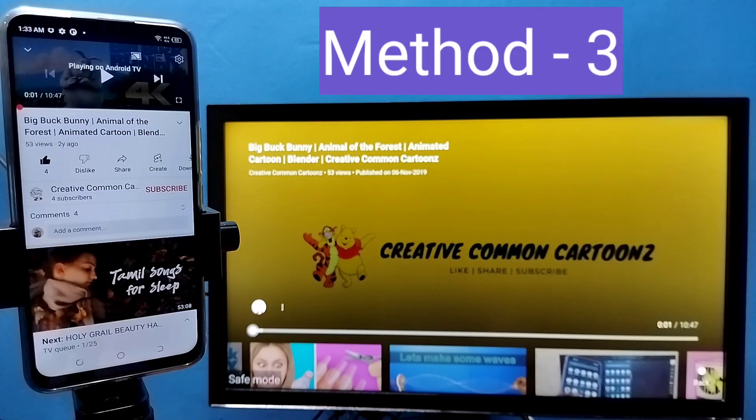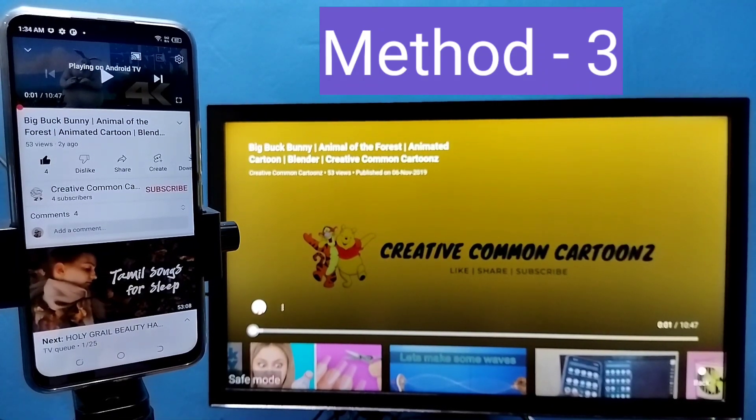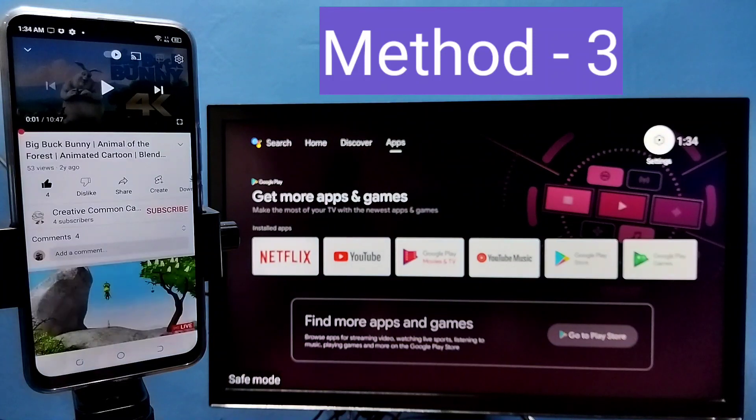So this way we have three methods to do this casting. Please try it. If you want to stop, you can tap on the casting icon again, then tap on Disconnect. That way we can disconnect the casting.